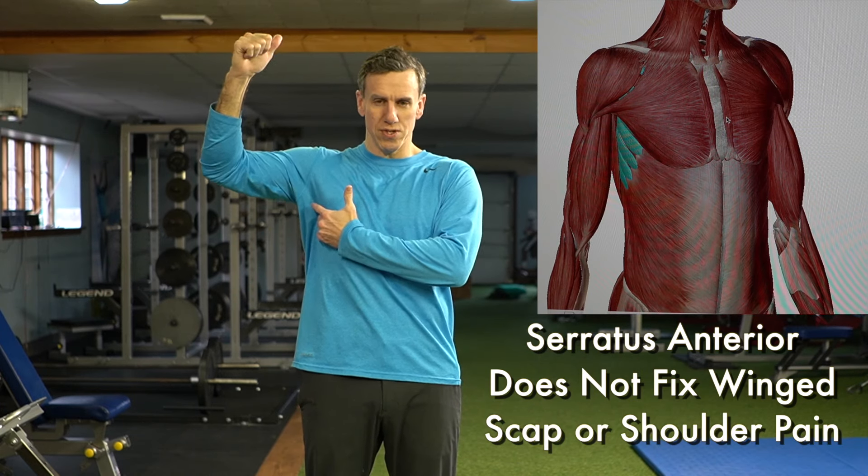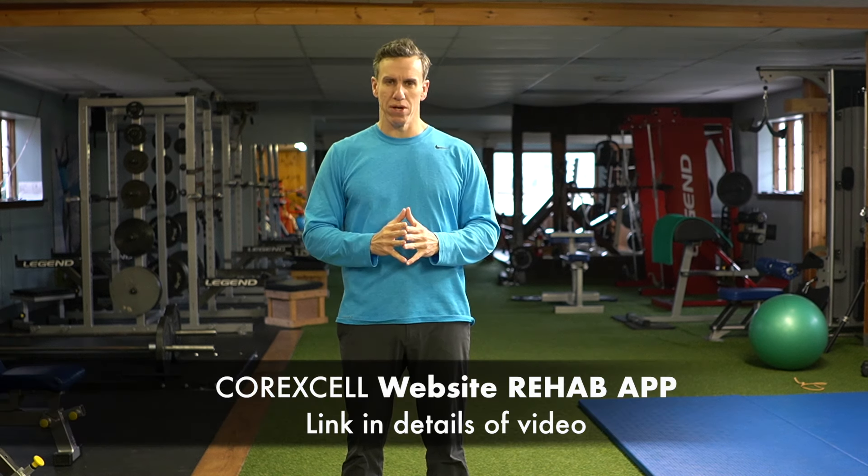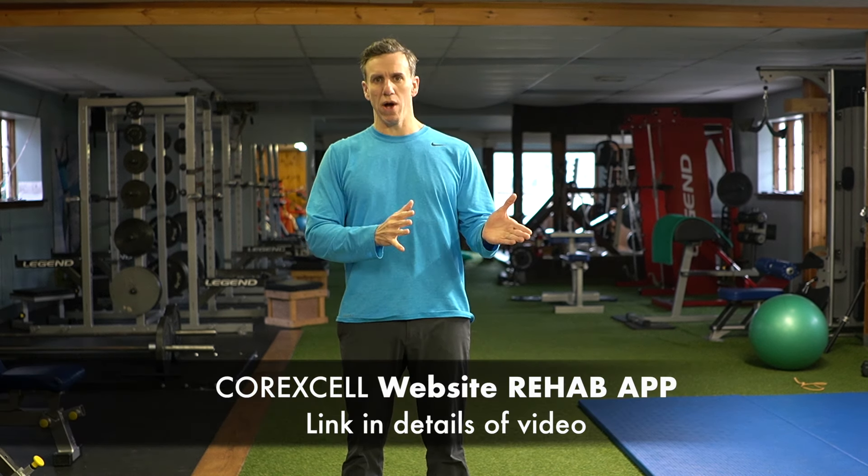Hi, I'm Zach with CoreXL and today we're going to talk about the serratus muscle and why it's not important for fixing shoulder pain. Before we go into the serratus, I'm going to show you a testimonial from one of my clients that I fixed with winged scapula. Keep in mind that I do offer one-on-one private sessions and we also have a rehab app on our website.